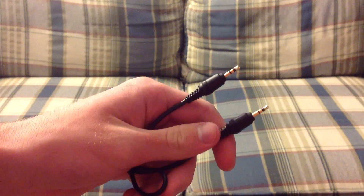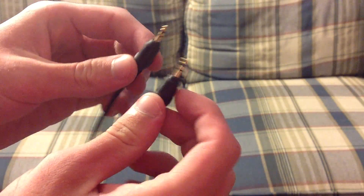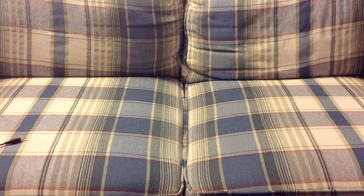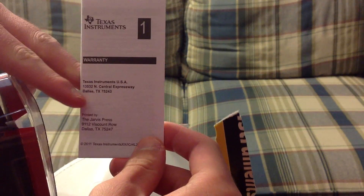Now we have the thing here to peel off. Right here we have a cable, and we also have the instruction manual here. There's also the warranty information.